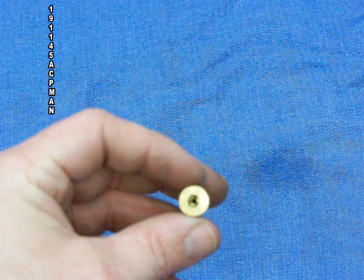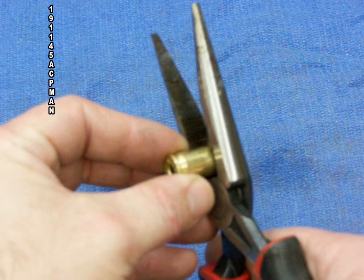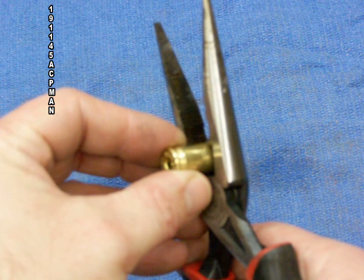Another side note: any brass that I find that is damaged to where I do not want it to be used, I always crimp it to make it non-useable.